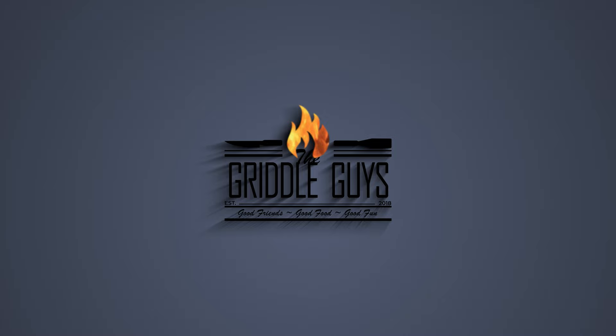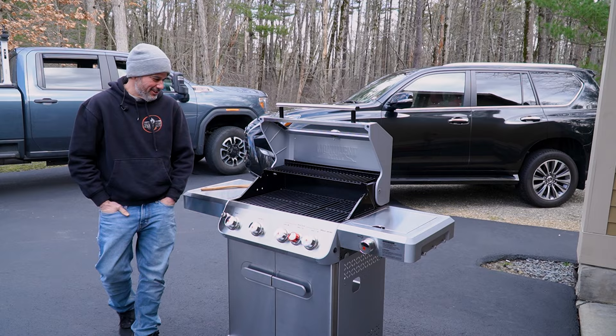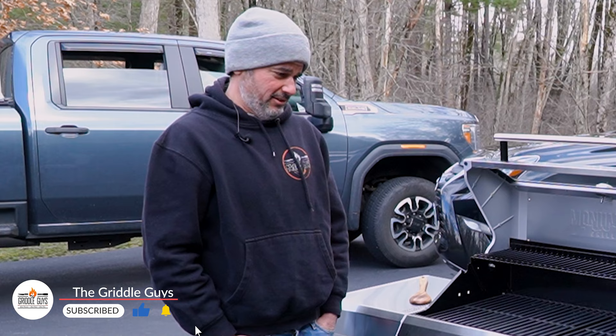Thank you Michelle, by the way — I just gave the Griddle Guys their spoons that you sent over. Thank you Michelle, yes, thank you again. Beautiful, very sweet, very kind — beautiful product. I volunteered to put this together because Chris put together the last one, and it shocked me that Chris was able to do it.